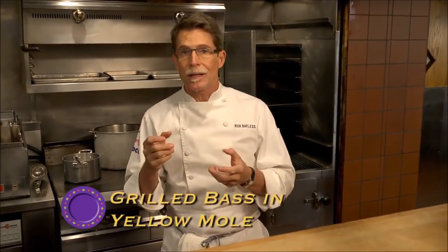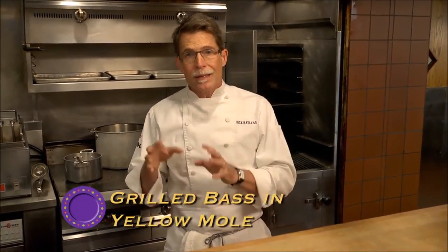The easiest Oaxacan mole to make is mole amarillo, or yellow mole. It comes in two different versions: one is a thicker version, and the other is brothy, typically served with some vegetables. Super easy to do at home but nice enough that we can dress it up into a beautiful restaurant dish. I'm going to show you how we're going to do that, but first we have to make that yellow mole.